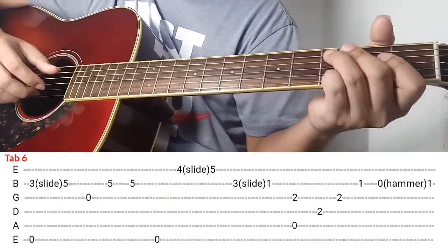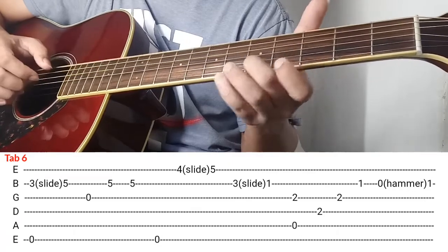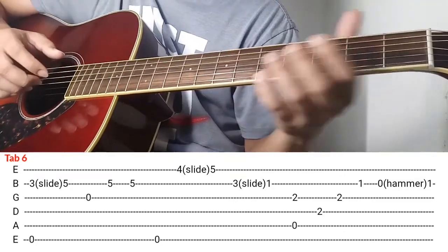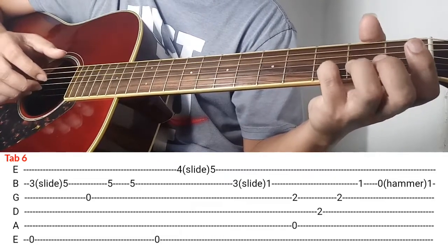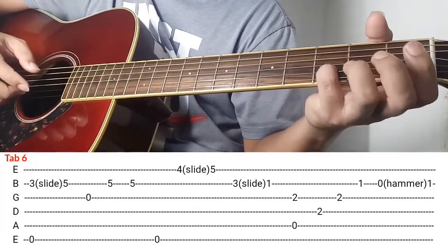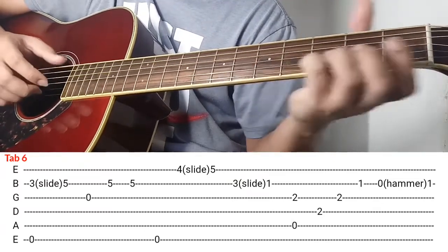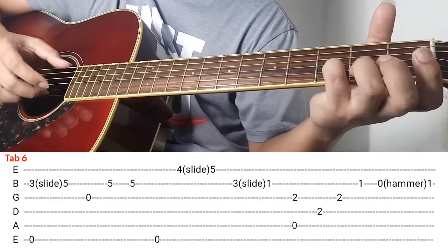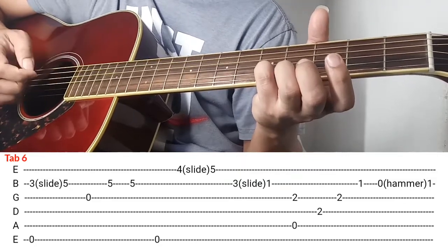Next natin is tab number 6. So ipiplay ko sya ng ganito. Ang gawin nyo, itong pinky nyo ilagay nyo rito sa 2nd string ng 3rd fret. Ito yung gagamitin pang-slide kasi dun sa tab number 5 nakaganyan yung daliri nyo. Ang gamitin nyo pang-slide para mas madali is yung pinky nyo, and then slide nyo papunta ng 5th fret. Kalabitin nyo sabay si 2nd string at saka si 6th string. Tapos slide nyo papunta ng 5th fret, after may slide kalabitin nyo si 3rd string.